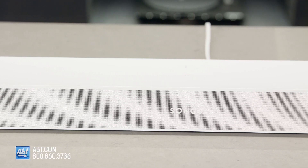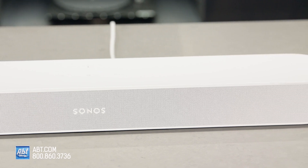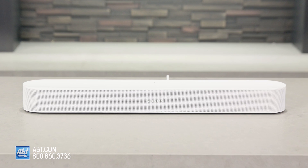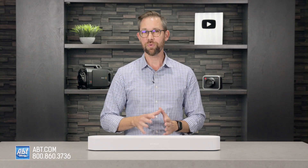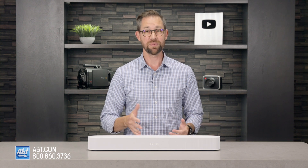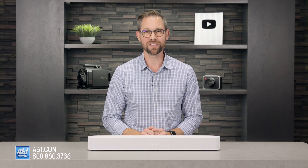So although the changes were fairly minor, the Beam Gen 2 remains a major contender in the small soundbar arena and should definitely be on your list if you're looking to upgrade your home theater with a compact soundbar. If you have any questions on the Beam Gen 2 or which Sonos system might work best in your home, be sure to contact our experts here at Apt — we're always happy to help. Thanks for watching and we'll see you in the next one.